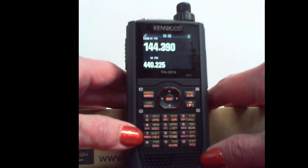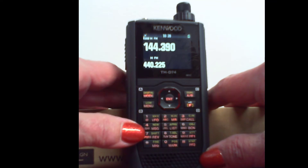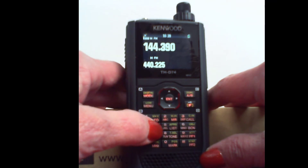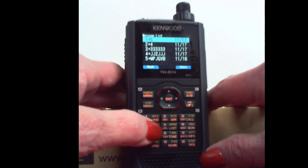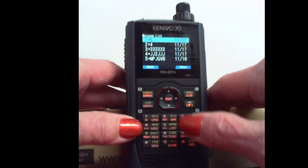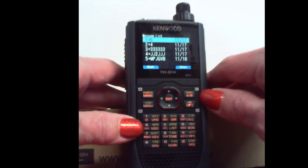So let me show you what I'm talking about. We are in VFO — you could just as well be in memory. And I'm going to press the number four key right here that says MSG on it for message. And this is a list of the messages. These are a little nonsensical, because I have been testing and playing.